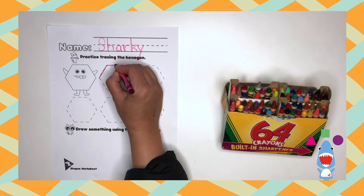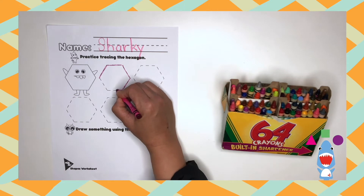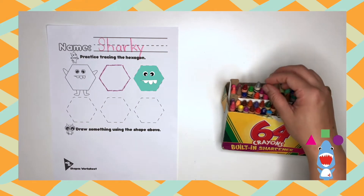One, two, three, four, five, six. Great job! Now every time you trace it, I want you to count to six.